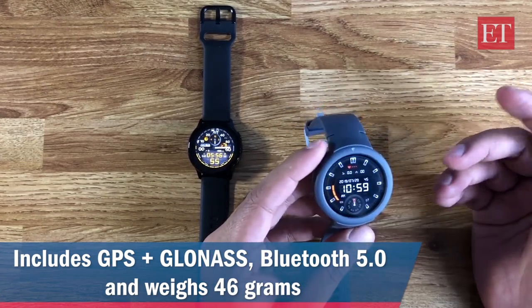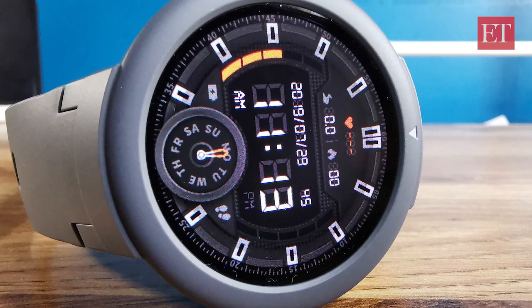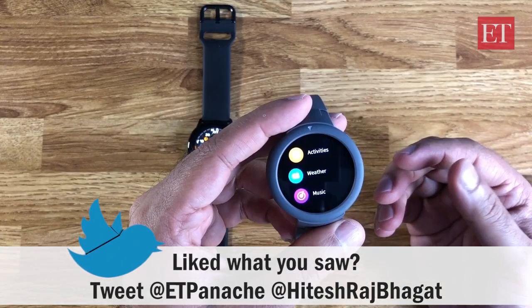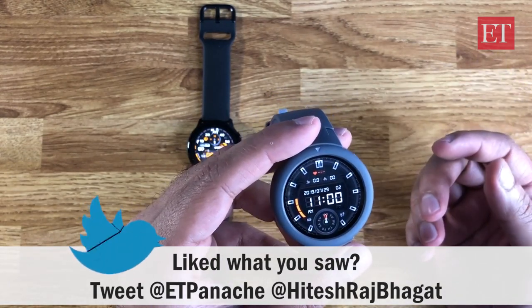That said, it does have GPS and GLONASS functionality and Bluetooth 5.0, and it handles all your basic smartwatch functions — notifications and activity tracking. If you have any further questions about the Verge Light, let us know in the comments. My Twitter handle is also mentioned and my DMs are always open. Thanks for watching.